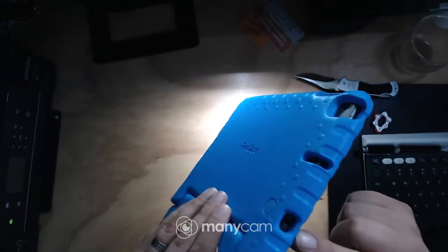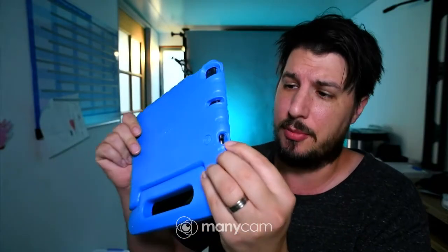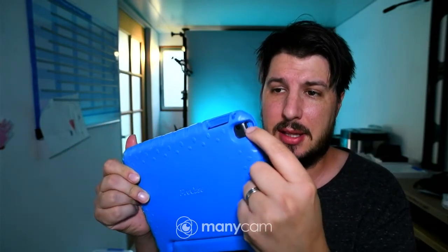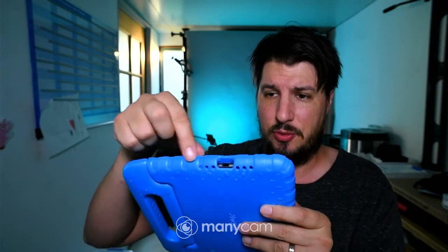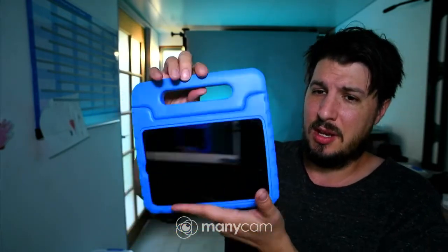We've got it in. We can still access the port for the headphones, the headphone port, the microphone for FaceTime calls, and the power button. Camera, volume, and charging, with the speaker ports. So it's in — very easy.